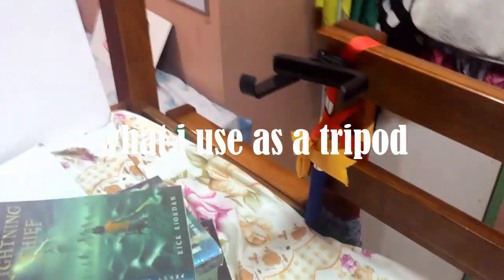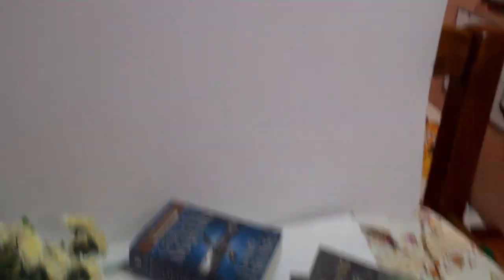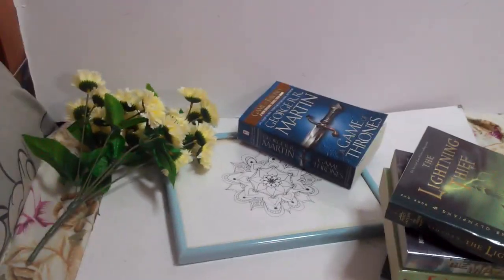I shoot on top of my bunk bed — it's more of a day bed for me. I have a selfie stick tied to my bedpost, and I use a one-half illustration board with a one-fourth illustration board below it to create a white background. Sometimes I use white clothing items, a cloth, or a towel to add texture.